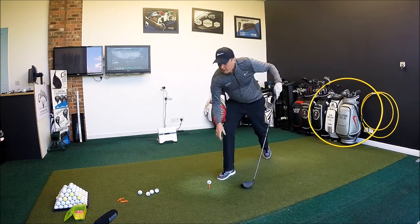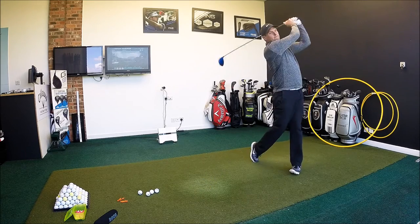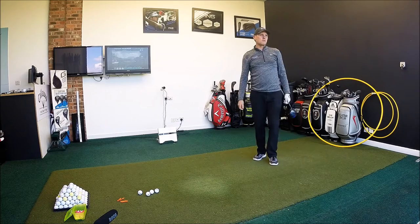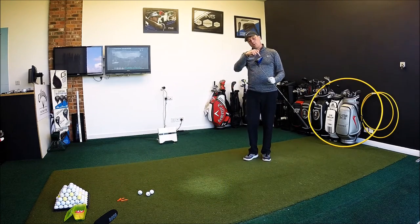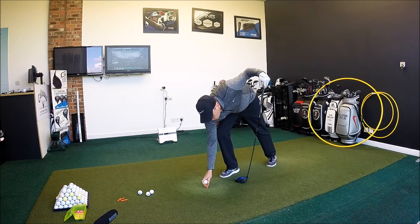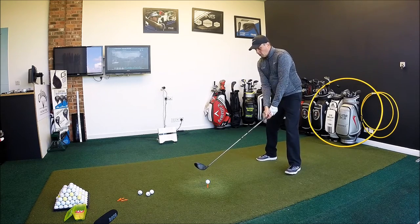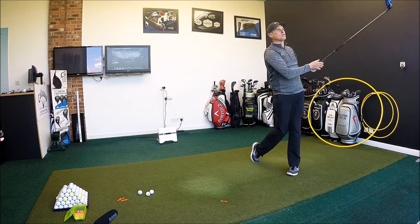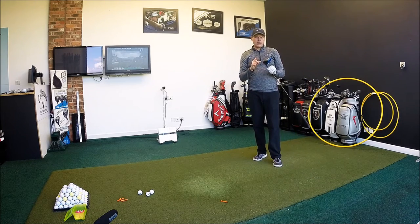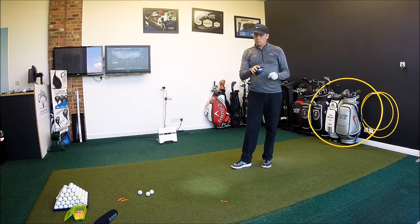We'll hit another couple on camera, finish off, and then look at some numbers. That one went a little bit towards the toe but it's going really, really well — still very, very forgiving. Even though the weight's up near the face, this probably isn't the most forgiving setup it could be, but I'm always looking to keep the spin down on my drives. Very, very good. Probably shaped this one a little bit more than the F6, no real reason. Decent strikes so far. We'll hit the last three off camera and then look at the numbers.